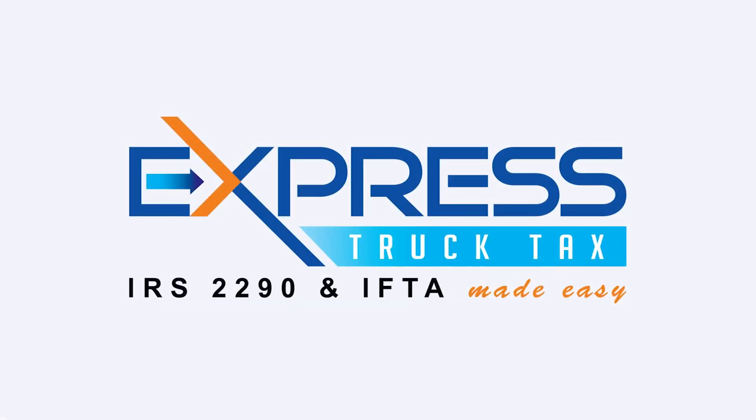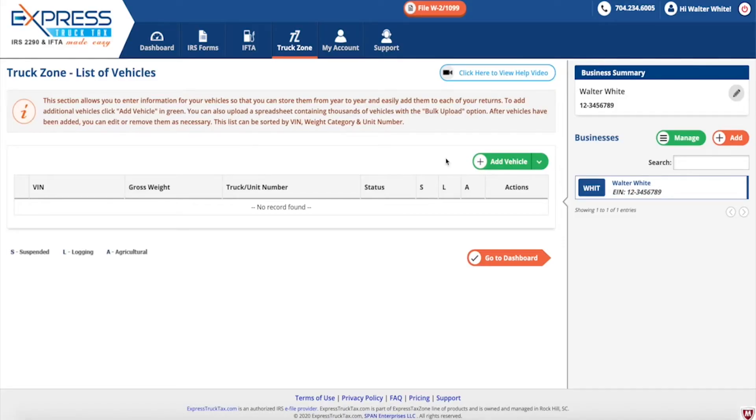Truck Zone is one of the most helpful features in your Express Truck Tax account. This section allows you to enter information for your vehicles so that you can store them year to year and easily add them to each of your Form 2290 returns.